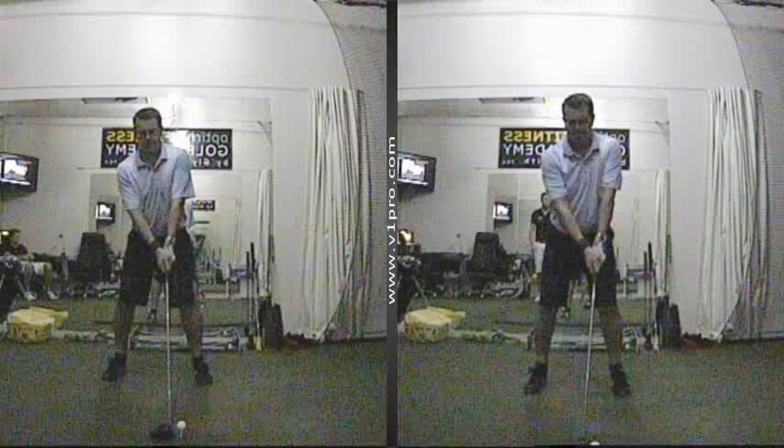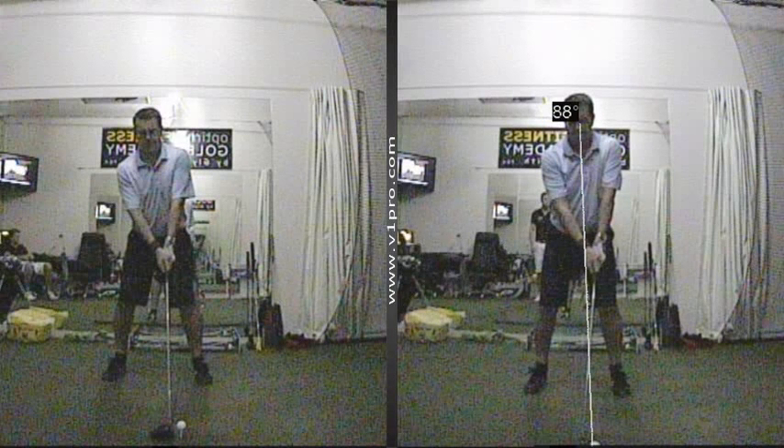We're looking here at one of my students. The video on the right is what we saw when we started the lesson. You can see if we draw a line from his head down to the ball compared to this one — in the video on the right he's standing much more 50-50 on both sides, with 50-50 weight distribution on both sides of his body.